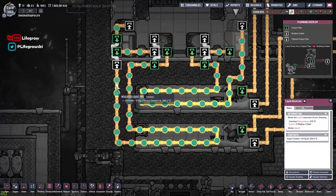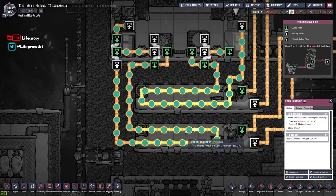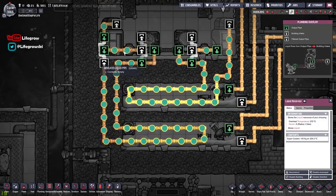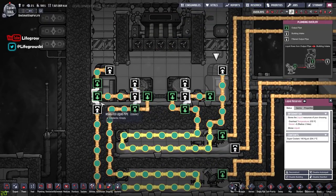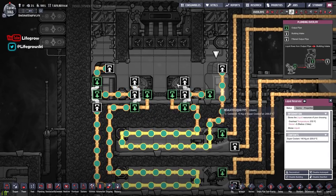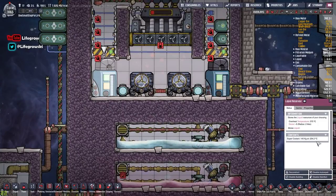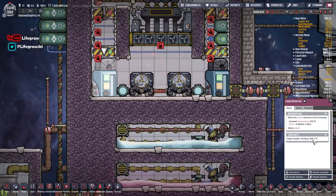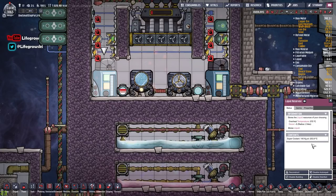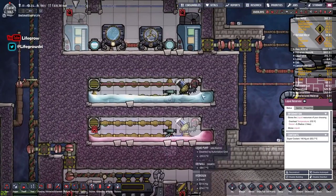Liquid hydrogen has a much smaller window between being liquid, gaseous, and solid, so it's a really useful method of balancing out your temperatures a little bit to prevent those spikes in change. Same is applied in here - we've got 140 kilos of super coolant and you'll see it varies by just a fraction of a degree rather than fluctuating a couple of degrees here and there. This is a really nice way of averaging out your temperatures, avoiding those spikes and avoiding any freezing in the rooms.